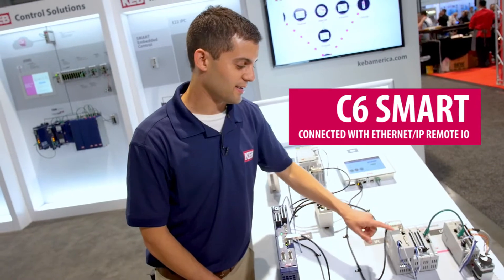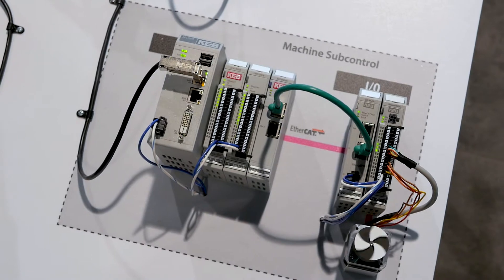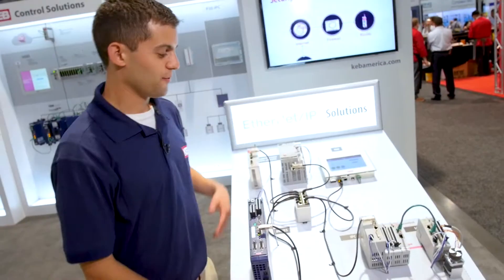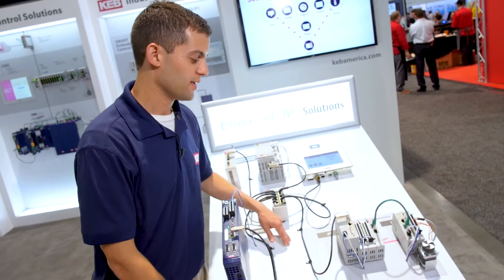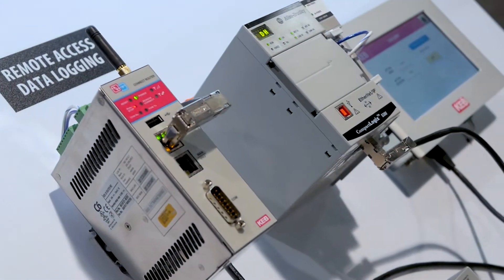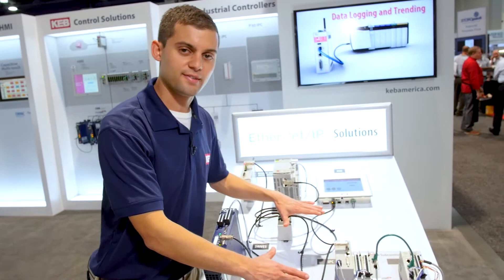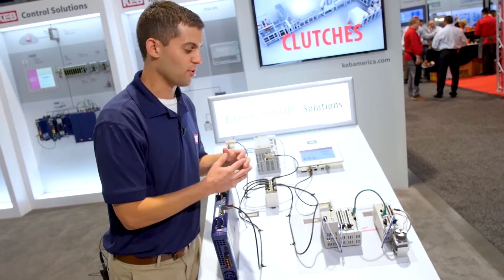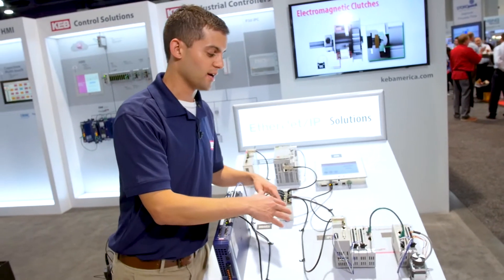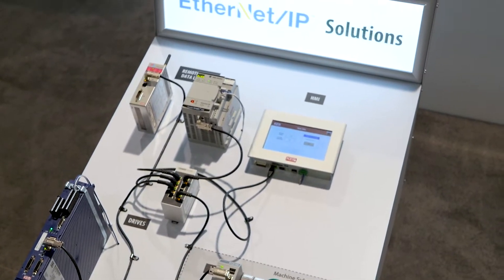It has an EtherCAT master as standard, and also an EtherCAT backbone which you can attach all of the remote I/O to. Another feature of the C6 Smart is that it can also connect to other Ethernet IP devices that are in your machine. For example here, the C6 Smart is handling all the intense motion, and the other PLC up here is just sequencing what motion profiles to handle, so it can do that with Ethernet IP communication.